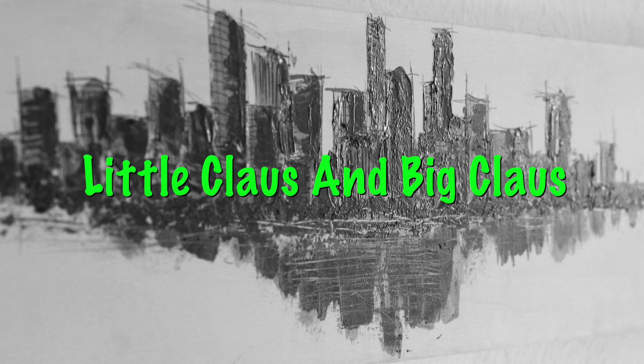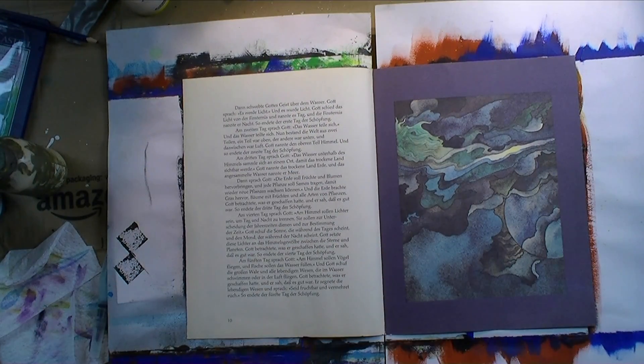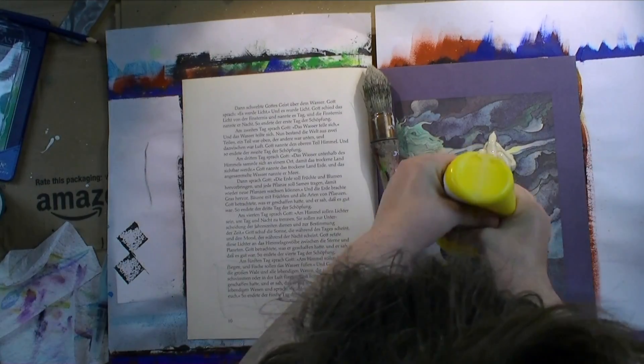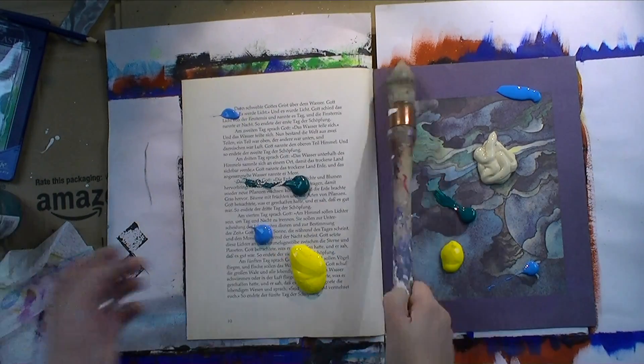Hi everybody! Happy Friday! Today I'm working on another painting in my altered book for fairy tales, and today's fairy tale is by Hans Christian Andersen. You can hear all about the background, what I took from that fairy tale, and what I thought about when making this piece.